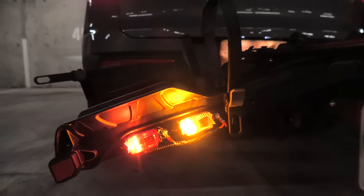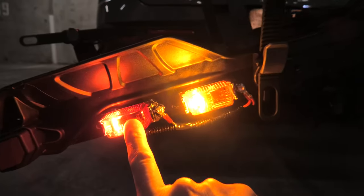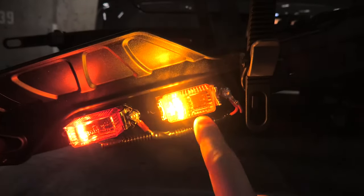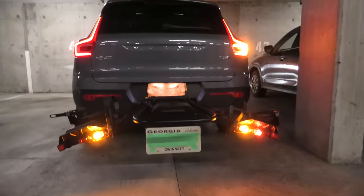Originally it does not come with any lights, and as you can see now we have our stop lights which also work as turn signals. These are the outer lights, and on the inside we've got the marker lights on both sides. This is how it looks now.